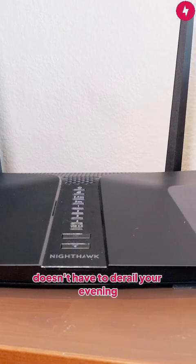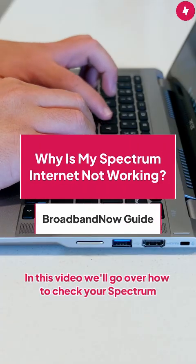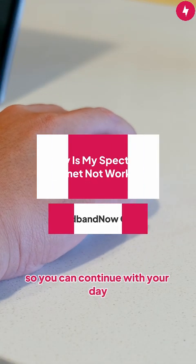Your Spectrum internet going out doesn't have to derail your evening. In this video, we'll go over how to check your Spectrum internet connection and bring it back so you can continue with your day.